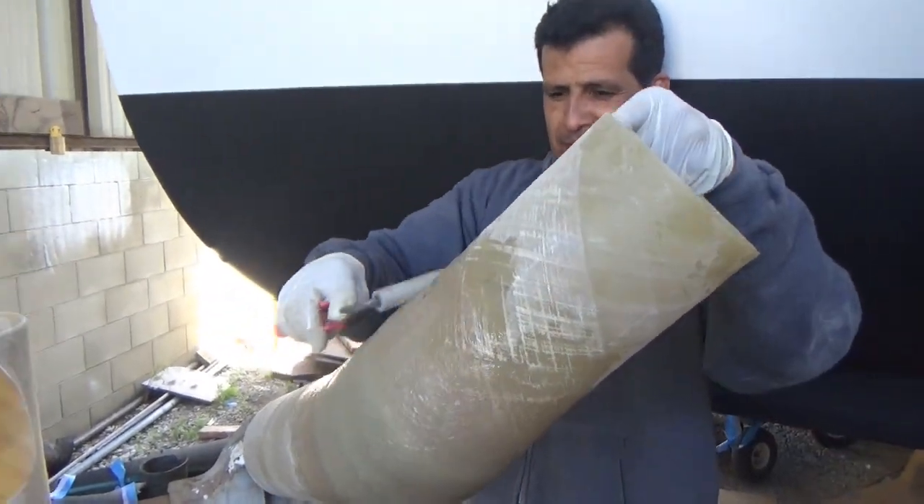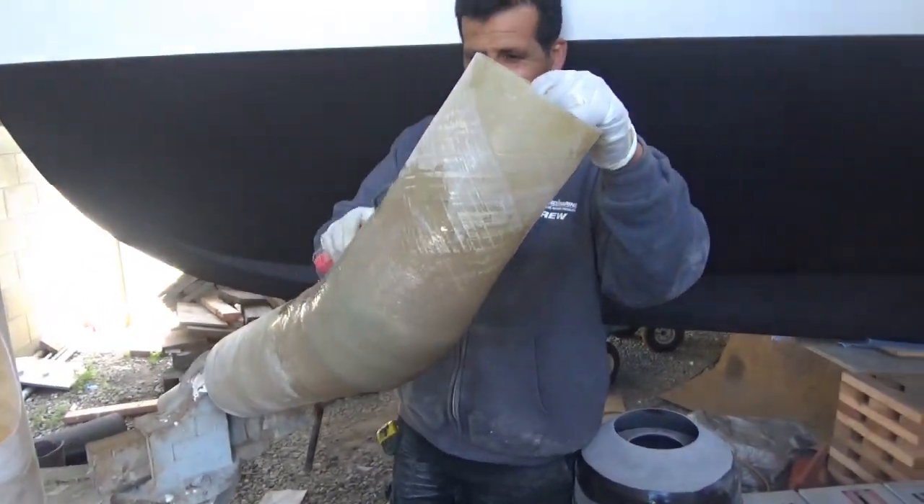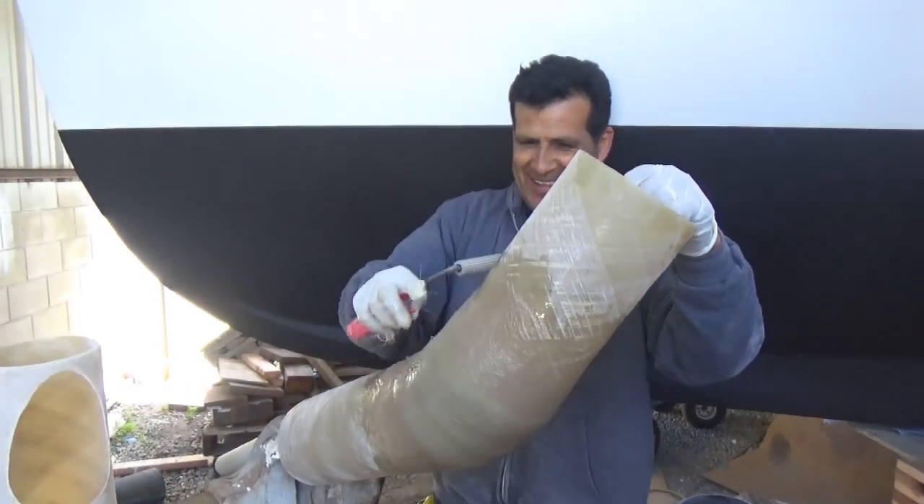Some boats need mat, combo, combo, mat and some boats need mat, combo, mat, mat. And some of them need mat, cloth, mat, mat. Only here at Seaboard do we know the difference — and that's why you need to hire us.